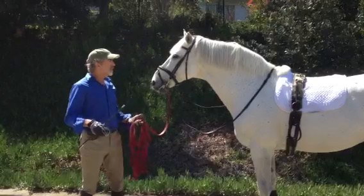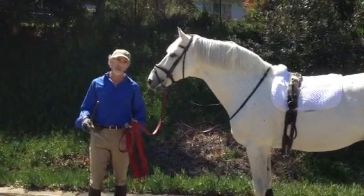The first thing you have to understand is the horse has to be developed to a certain level in order to do that.